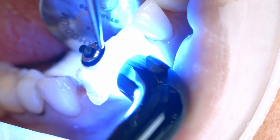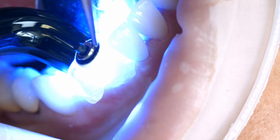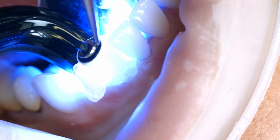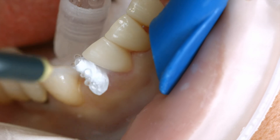Light cure all cement lines again for 10 seconds per segment and per millimeter of ceramic, using, for example, blue phase style at a light intensity of 1100 mW per square centimeter.